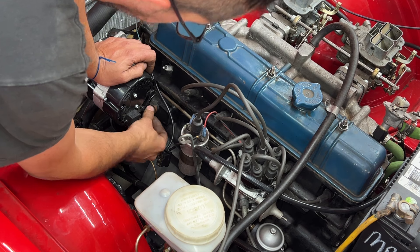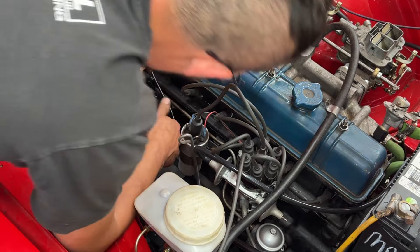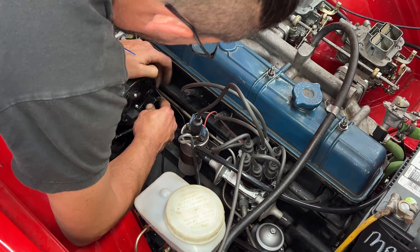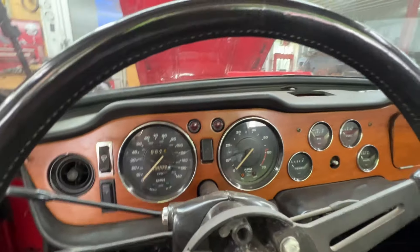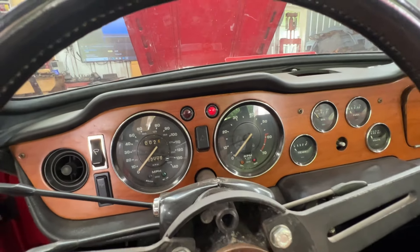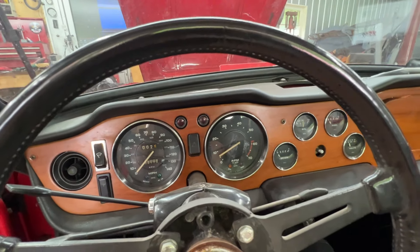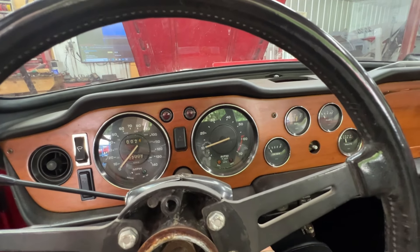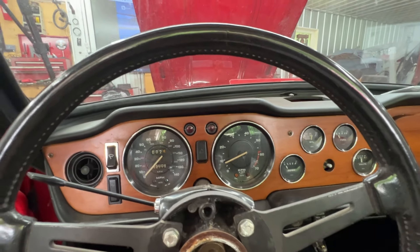It's installed — let's plug it in, hopefully it won't give us trouble. It was backwards, so let me flip it around. First, let's see if the warning light comes on — yes, that's good. Now let's see if it goes off when it starts. Yes! She runs a bit rough — she's cold. I also think this distributor isn't great; we might go back to the original distributor.